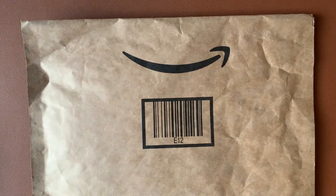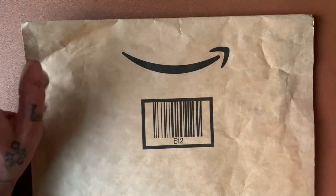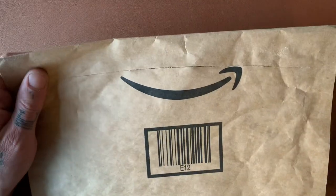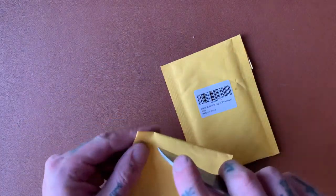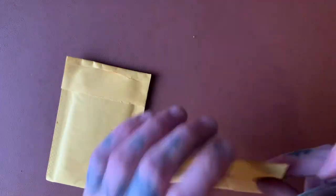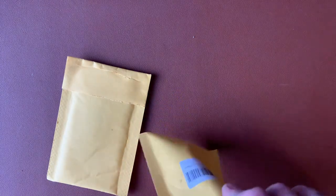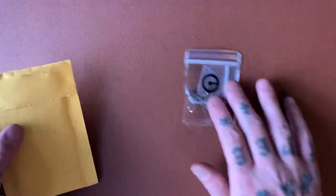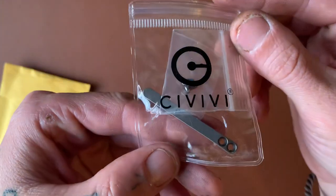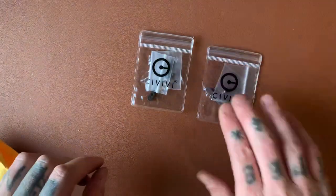What up my dudes? Cool thing in this package here. We're going to open it up and check her out. We're just going to open it, alright? You'll see in a minute. Alright, two little packages. This is from Civivi. Little hint — I might give it away in the video title. I'm not sure what I'm going to call it yet. But here we have... Bam! Look at that. Titanium Pocket Clips from Civivi! I am so excited, man. I got one black one and one satin.